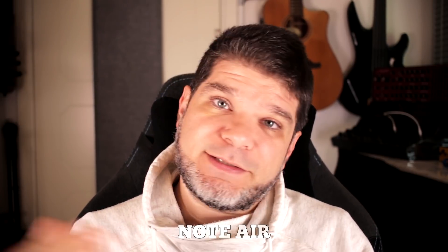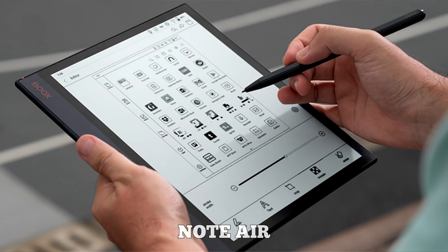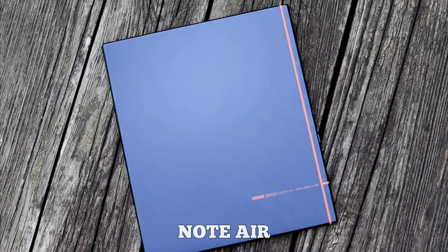The second product unveiled is called the Note Air, and this is a successor to their 10.3-inch family of devices. No color display on Note Air either. However, this one is now branded as the thinnest 10.3-inch e-ink tablet with front light that is Android-powered. Note 2 was around 7.1 millimeters thick, and Note Air is considerably thinner at 5.8 millimeters.